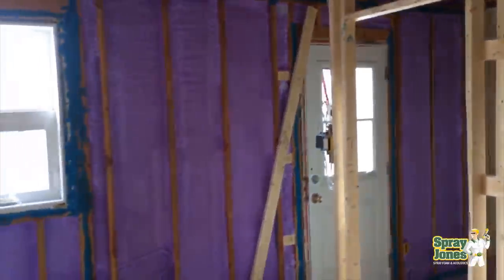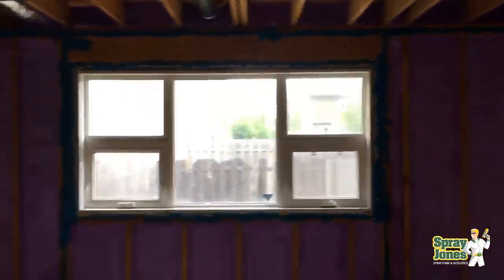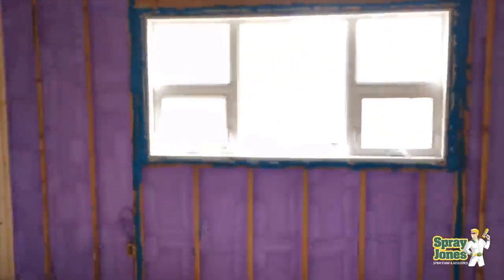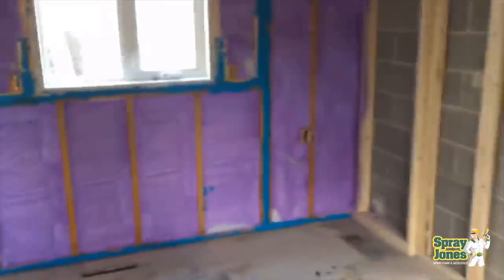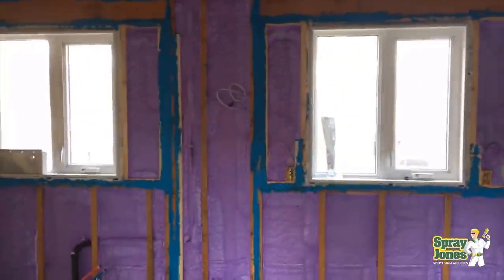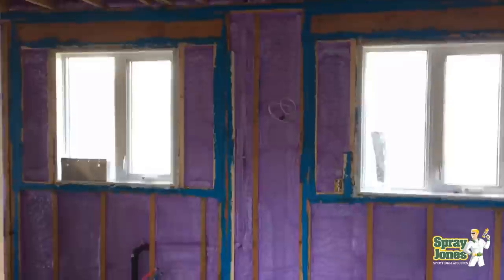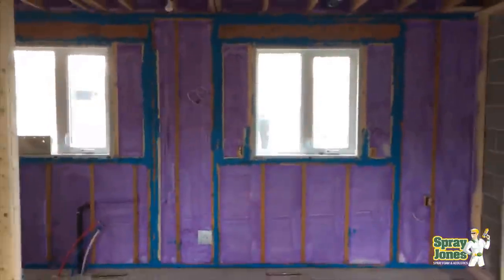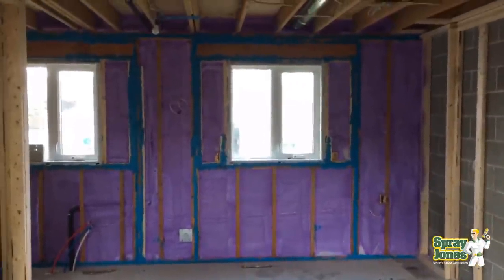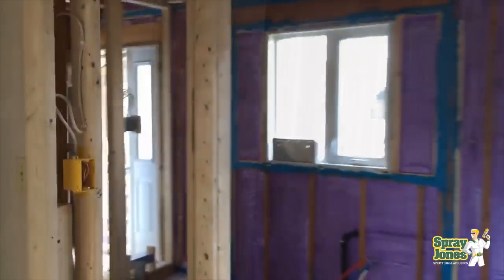The big thing we need to address is pole buildings and the interest in pole buildings versus traditional framing, because I'm getting a lot of questions from people wanting to build pole buildings but wanting to engraft traditional framing designs into them. Each step along the way we'll try to address everything with open and closed cell foam, but it's primarily going to be a closed cell foam series.